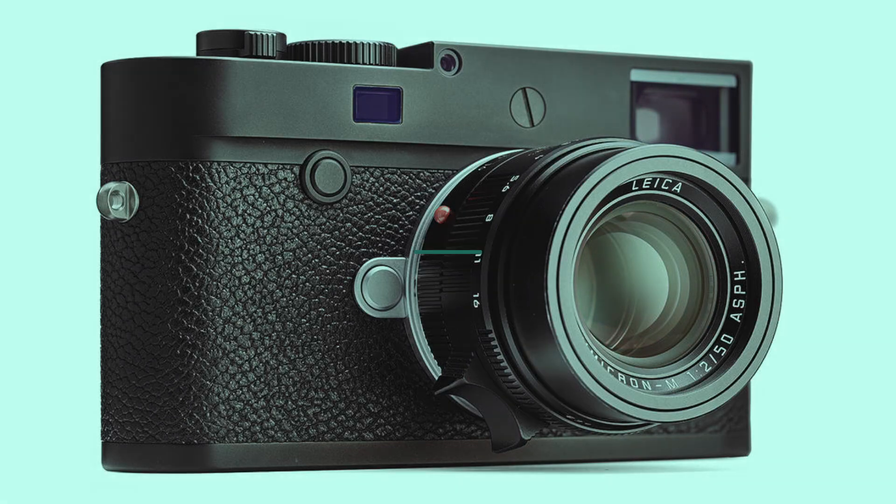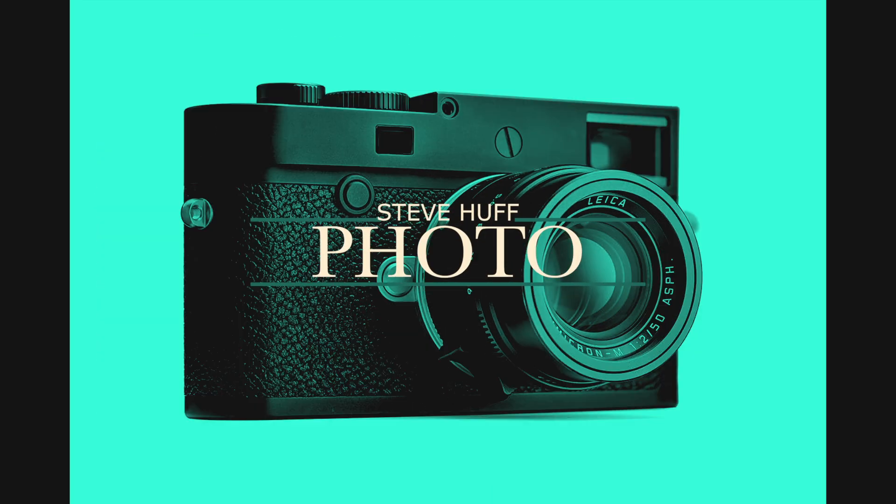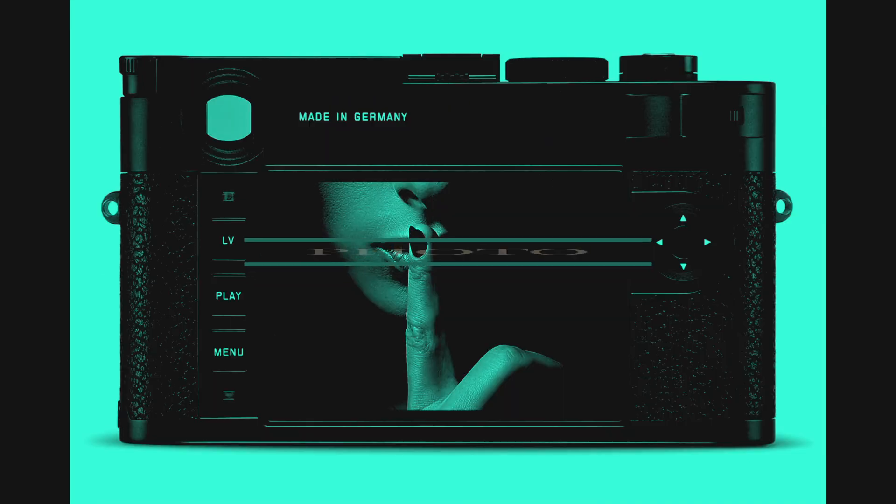Today Leica announced the new Leica M10P. Some people I know are already buying one. So what sets the M10P apart from the M10? The M10P comes in at $8,000, which is a hefty chunk of change, and it's really the same as the M10.